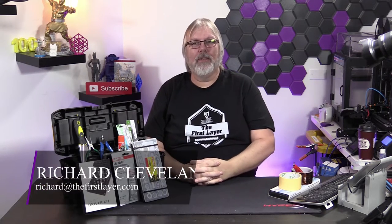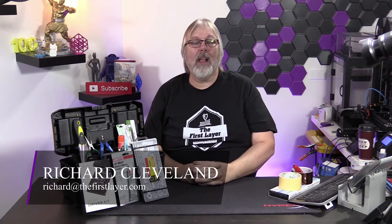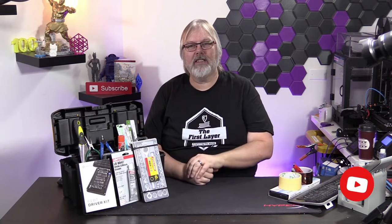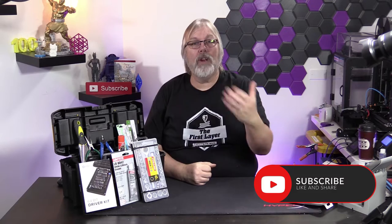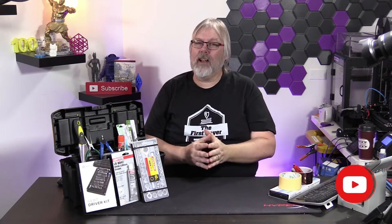Hey, welcome to The First Layer. I'm Richard Cleveland, your host here. I'm here with you three times a week — every Tuesday, Thursday, and we do a live stream every Saturday night. If you're new here or this is your first time, by all means go ahead and hit that subscribe button. Also, ding that little bell so you get notified every time we do a brand new episode. Now let's jump into it because we've got a lot to cover.